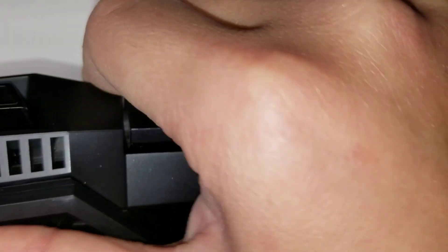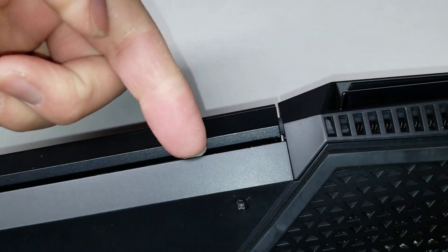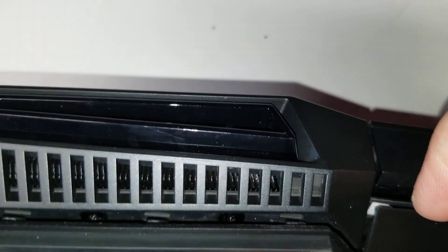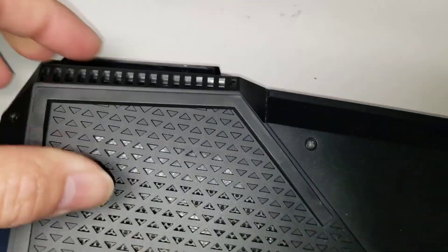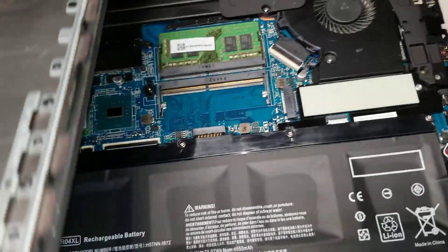Then once you do that, you want to pry around the edges. Basically, this will all be clipped in place. It's kind of difficult to do with one hand, but you start by grabbing the lip and then slide your fingernail all the way around. It just pops out — there are clips. You just go around.